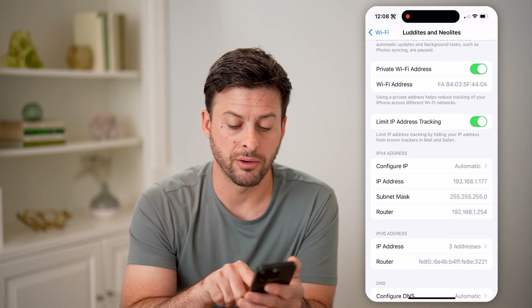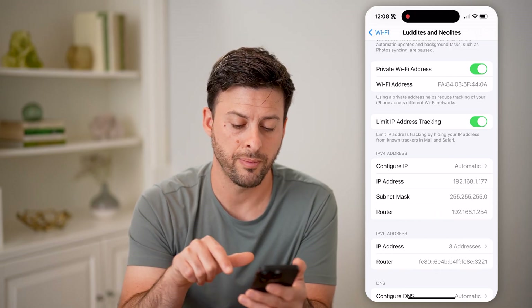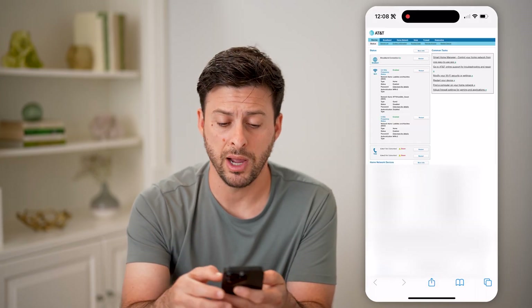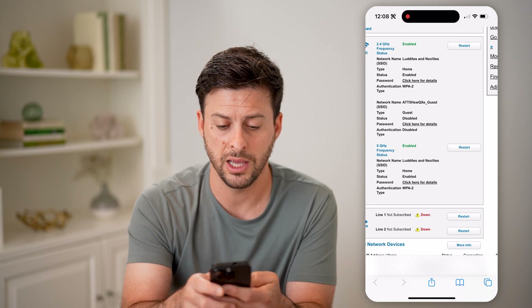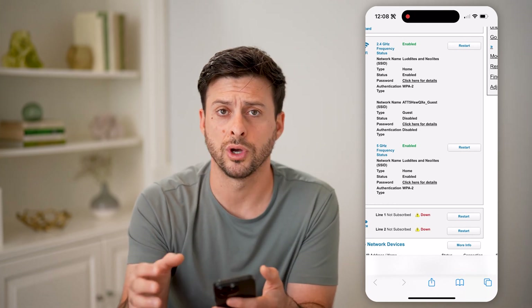I can also scroll down and see my router IP address. I can tap and hold and hit copy, then open up a web browser and paste it in. This will give me a bunch of information about my router and allow me to check my username, the ID, the password, and I can always change those on here.